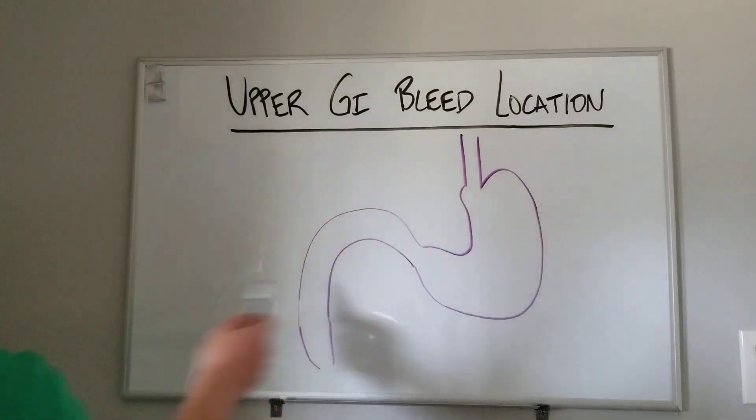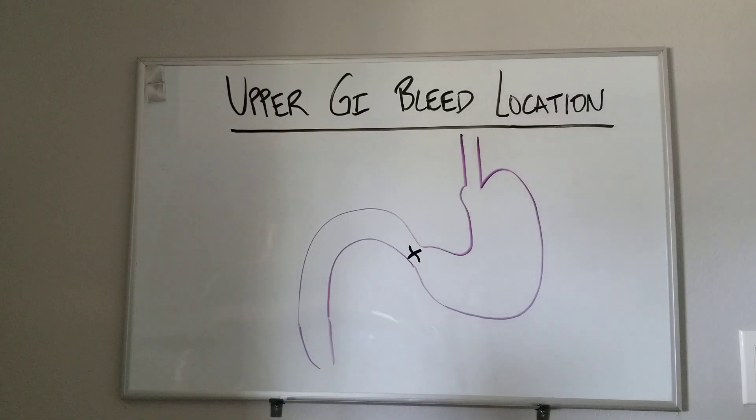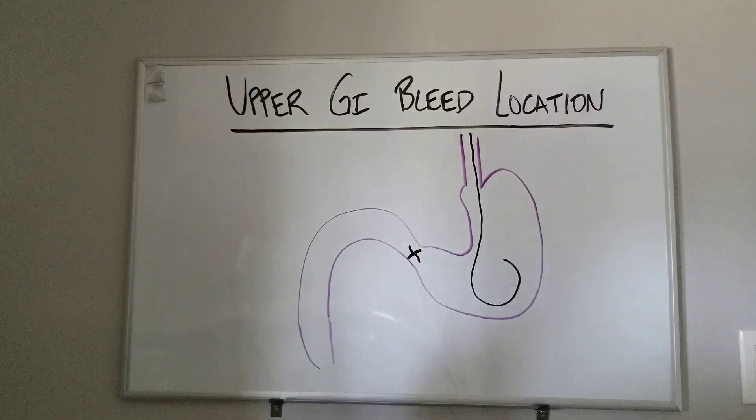So esophagus, stomach, duodenum — here would be our pylorus or pyloric valve. So this patient comes in, they have melena, or bright red blood per rectum, or throwing up coffee grounds or whatever, and they get an NG tube — a nasogastric tube that comes down and curls up in the cardia or wherever.